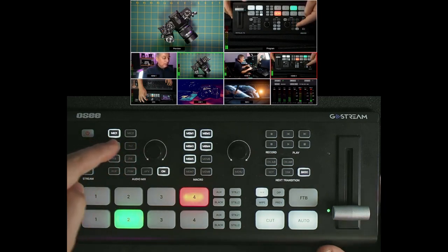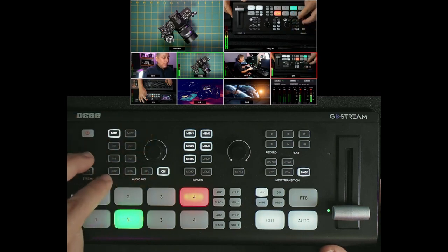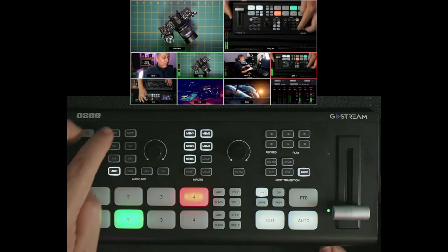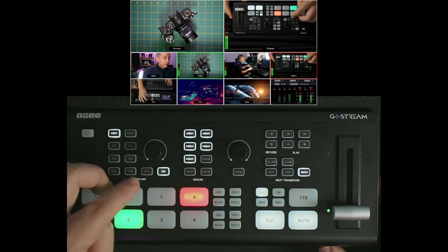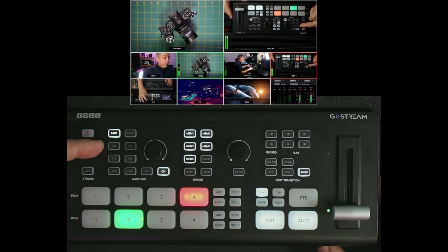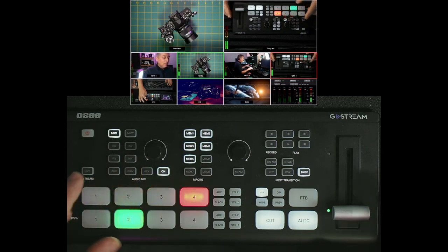If you have microphones hooked up to each individual camera, you can add the sound from those cameras into the mix. Down here is the auxiliary, typically for media stored on the SD card — you can add audio from movies directly this way. The program dial lets you adjust the overall volume of all mixed sounds. Audio follows video is also available — when switching between cameras, it picks up the audio from the corresponding HDMI port exclusively. I typically just use one mic for all my audio and don't use that feature.